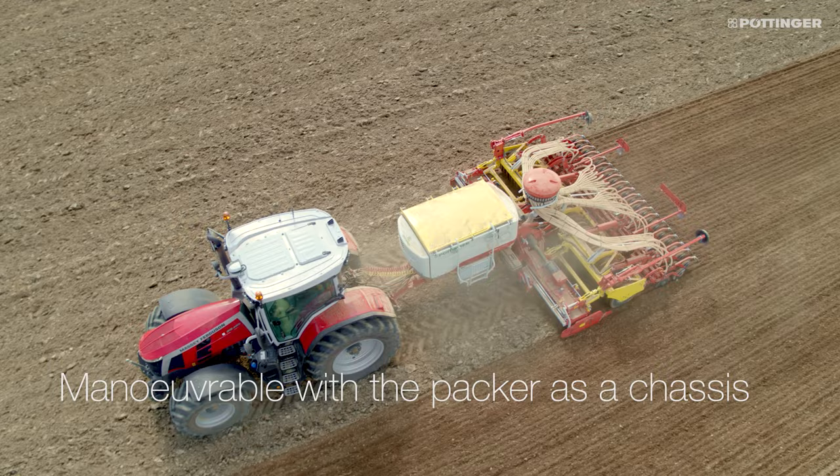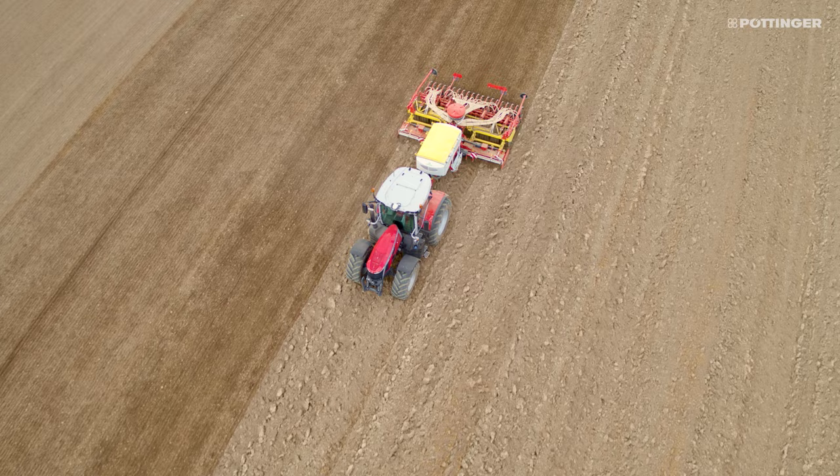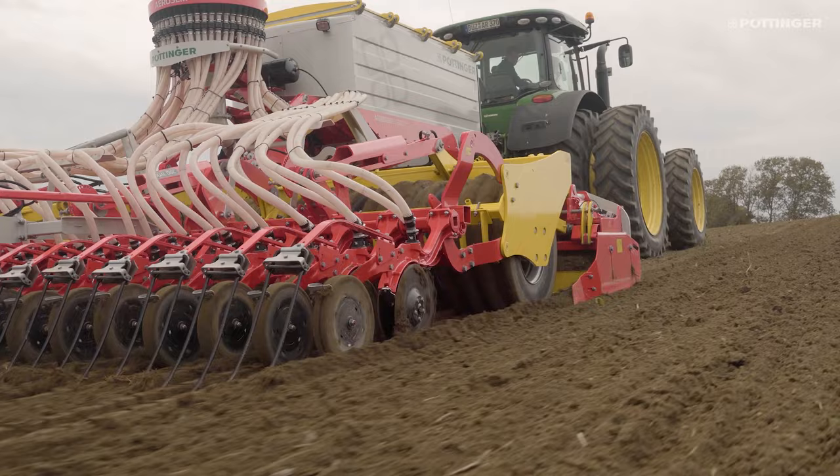The result is a clear overview of the machine. The seed drill's short design with intelligent seed hopper configuration ensures excellent manoeuvrability when combined with compact tractors. Even with dual wheels, it is possible to turn straight into the next pass.